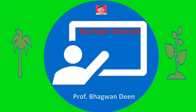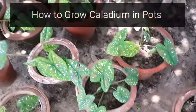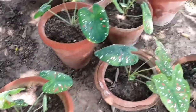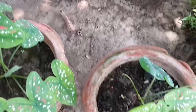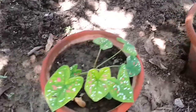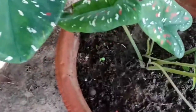This YouTube video is brought to you by Professor Bhagwan Deen. Caladium is a genus in the Araceae family. Caladium includes ornamental plants which are grown for their different color, fancy and lance-shaped leaves. Caladium plants are commonly known as elephant ear, heart of Jesus, or angel wings.